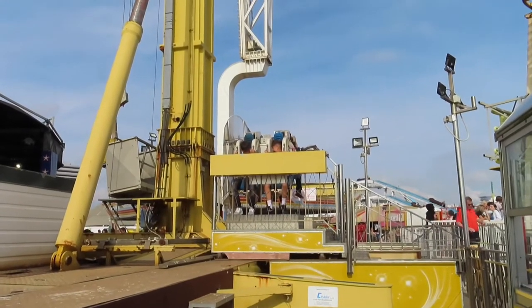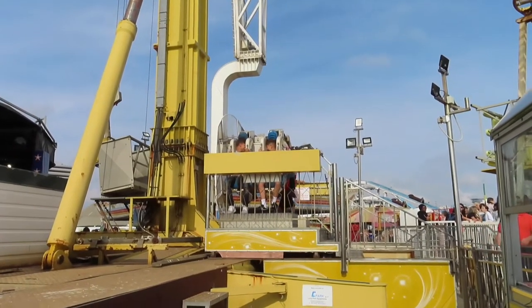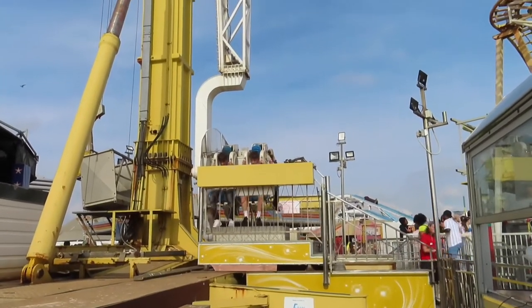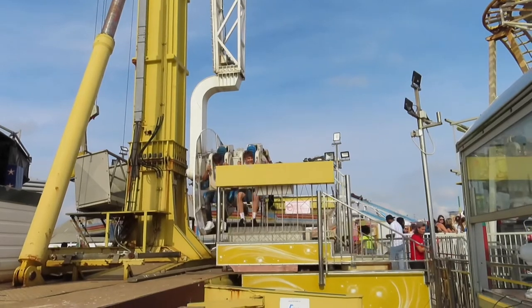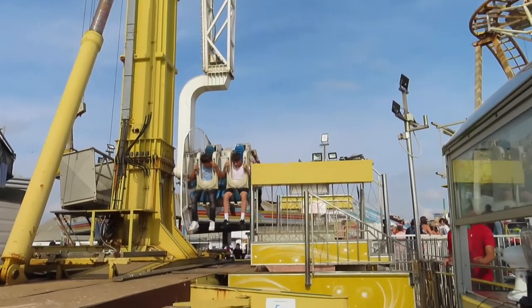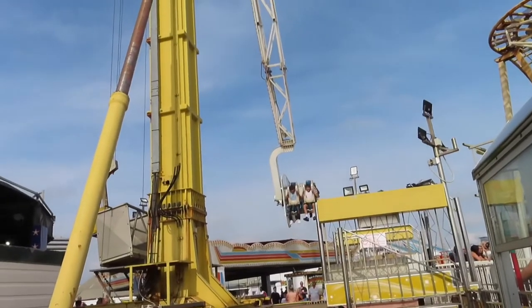I think this year has proven that a GoPro investment is needed, because we don't always visit parks that allow them, but for times when we do it'd be ideal to have one. Let's go on this cool flat ride.